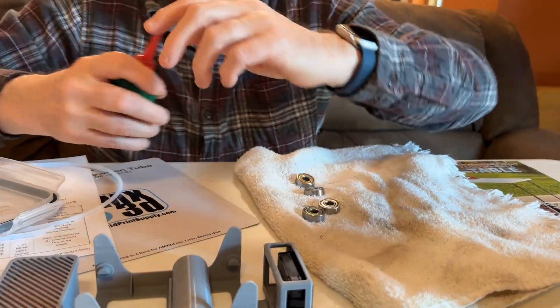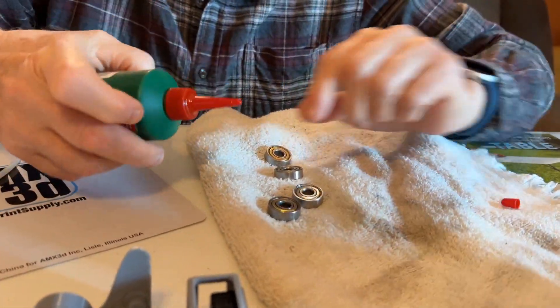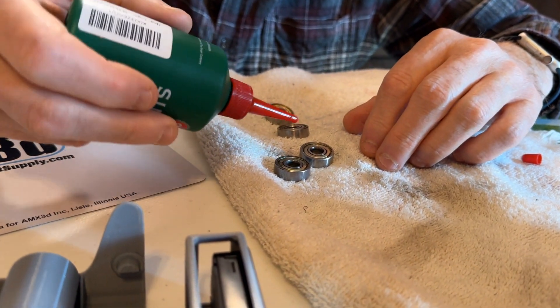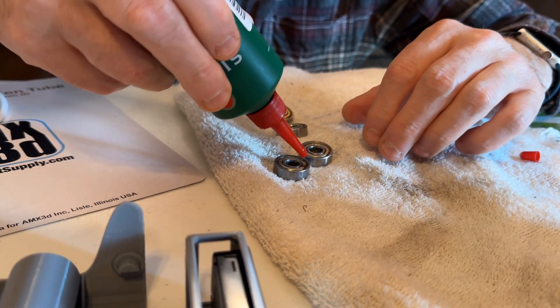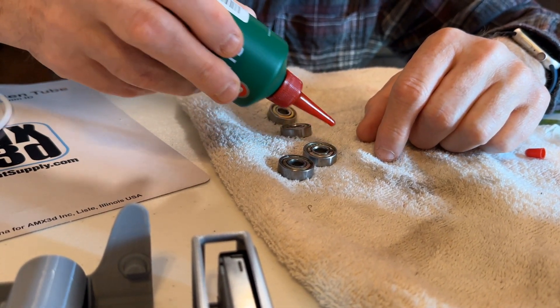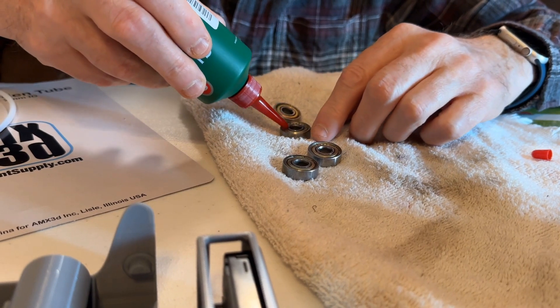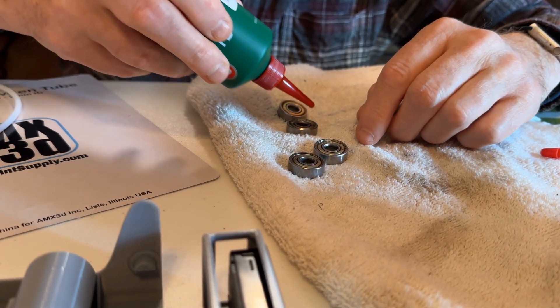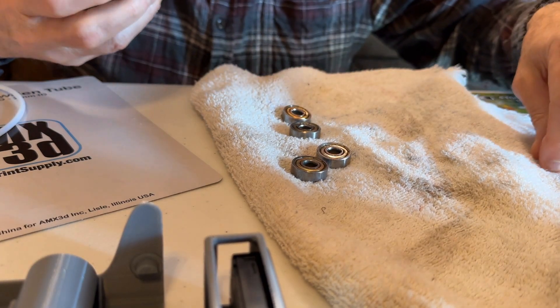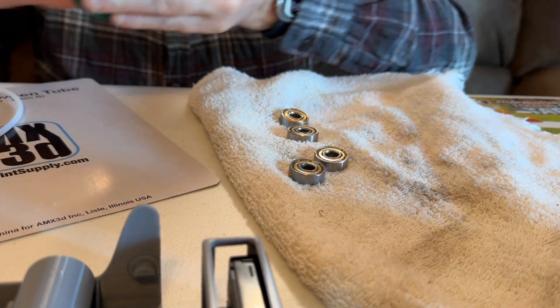I'm going to pull this over here. I put a towel down so I won't get any oil residue anywhere. I'm just going to put a couple of drops of oil, one on each side. I did clean these bearings in mineral spirits.